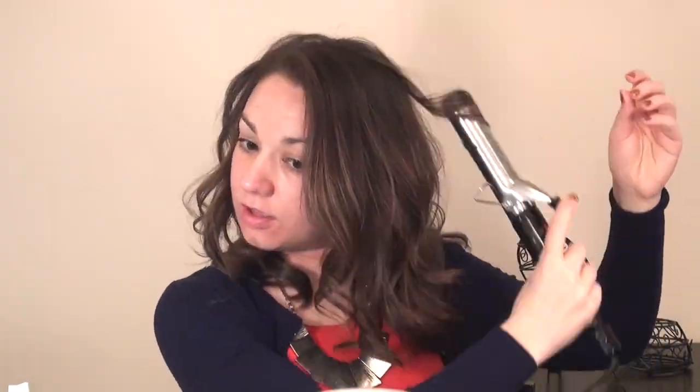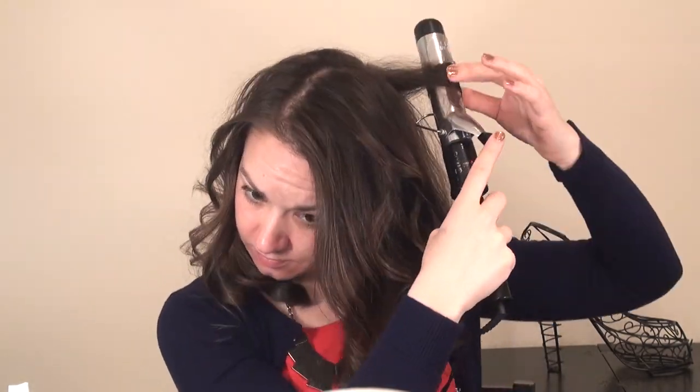Don't put too much hair into each strand — even though it feels faster, you're really burning the hair closest to the curling iron. If you put a smaller amount of hair in and hold it for less time, you're not going to damage your hair quite as much. That's why it's important to put a hair oil or heat protector in first, because we are blow drying and curling — putting a lot of heat on the hair. Be really careful with fine baby hairs — hold them very briefly on the iron and let them out.